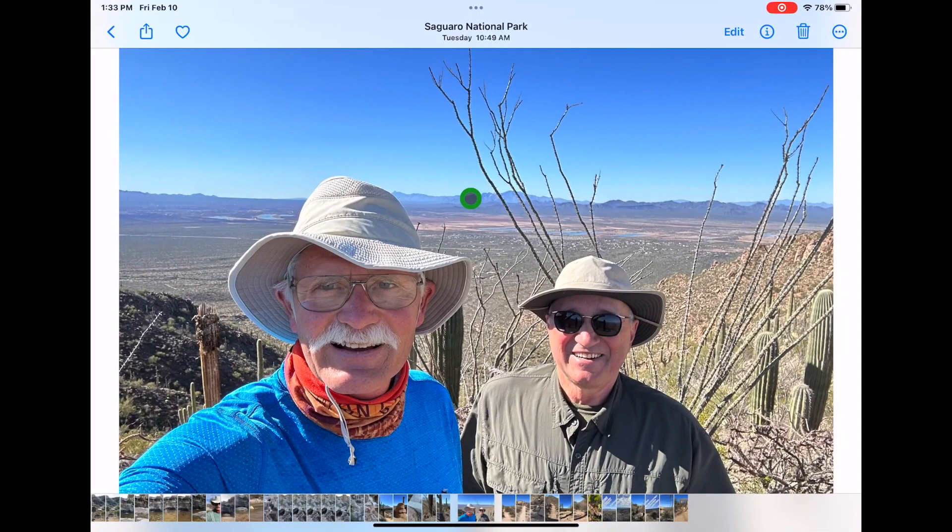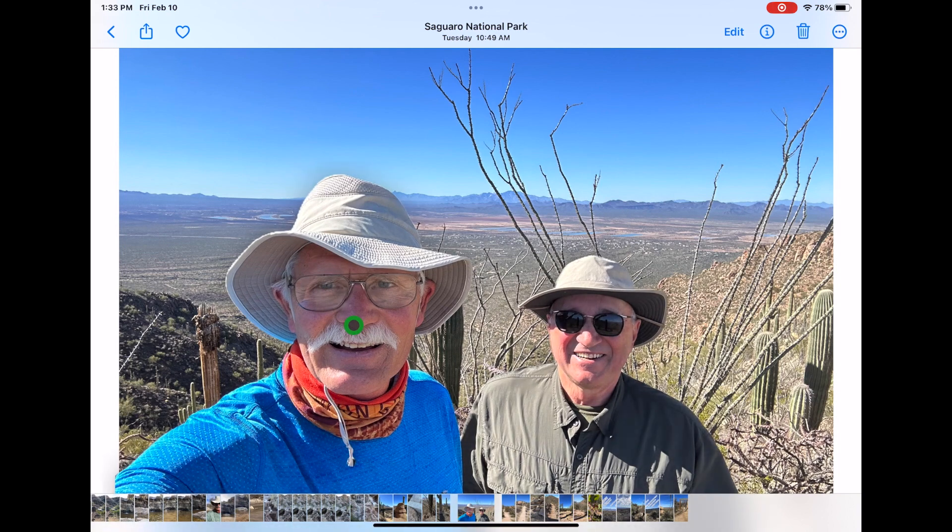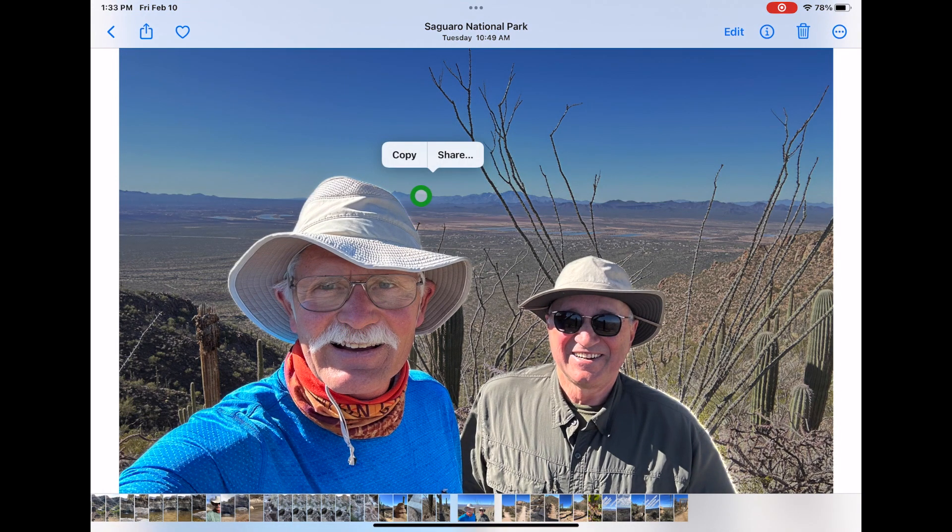First, select a photo that has a prominent subject. It doesn't have to be a person, and it can be more than one person as well. Bring it up full screen in the Photos app, then press and hold with your finger. You should see a white shimmer around the detected subject.